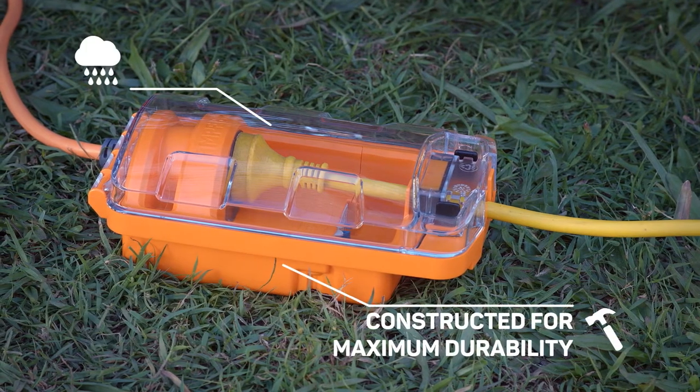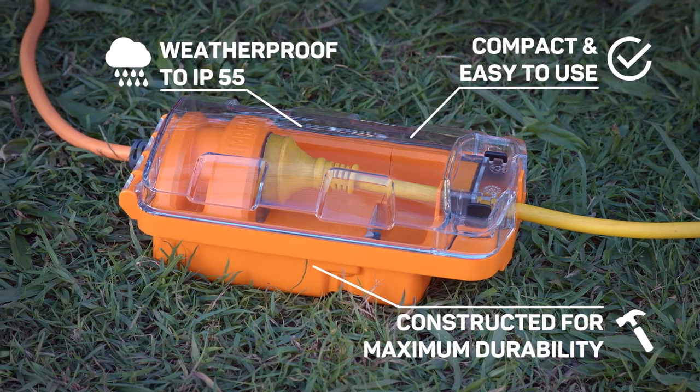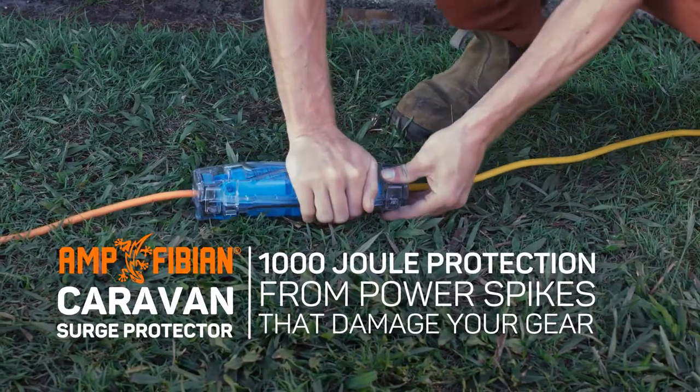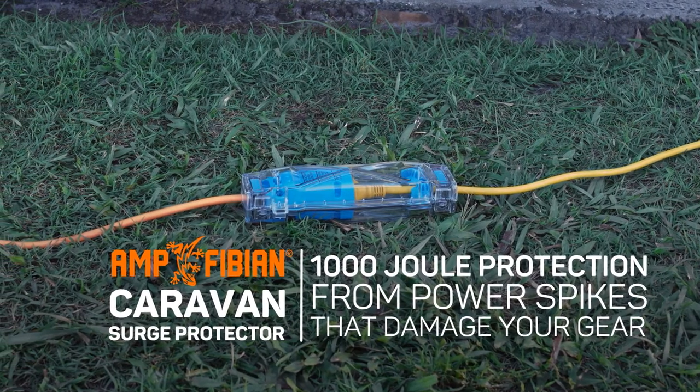The RV Plus is compact, easy to use, weatherproof to IP55, and is constructed for maximum durability. For additional protection, the Amphibian Caravan Surge Protector can be connected after the RV Plus and before your van. This protects you and your property from harmful power spikes.